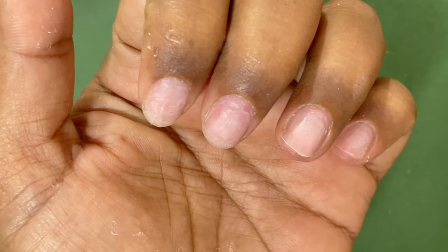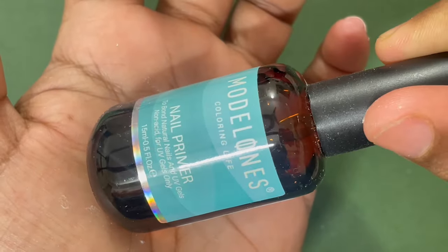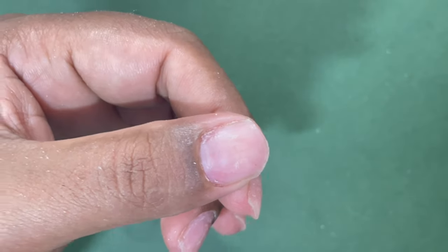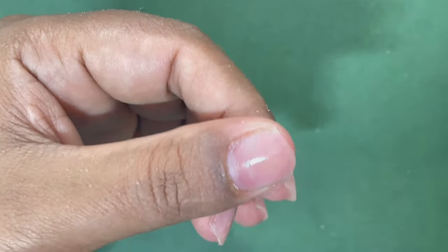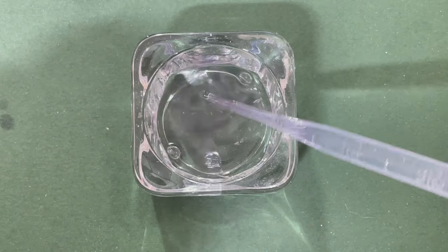What I did right now is apply dehydrator, because after doing the dry manicure we clean the nail plate and then apply the dehydrator to make sure there is no oil, moisture, or anything on the nail plate. After that I'm applying a primer — this is an acid-free primer from the brand Cold Model One.